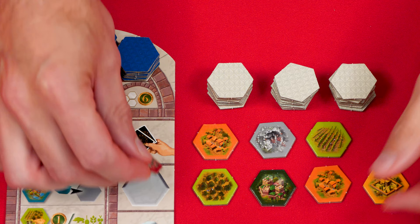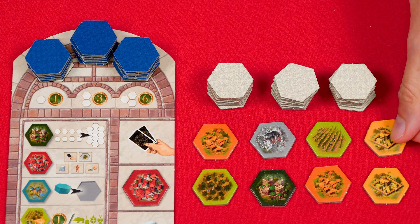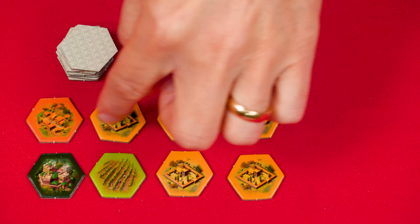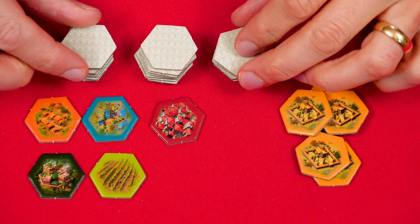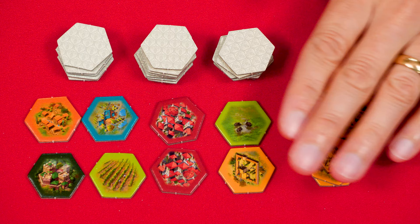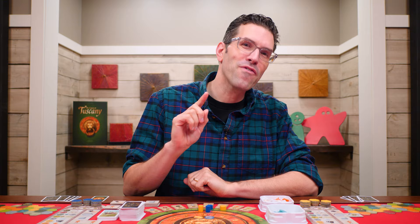Either way, after collecting a tile you take the top one from the leftmost facedown stack on your board and put it face up in the common area so there are eight tiles there again. If there are ever five face-up tiles of the same color in the common area, discard them and draw five new tiles from the stacks to fill in the missing pieces. These discarded tiles will no longer be considered. This helps ensure there's always a good selection of tiles for players to choose from.